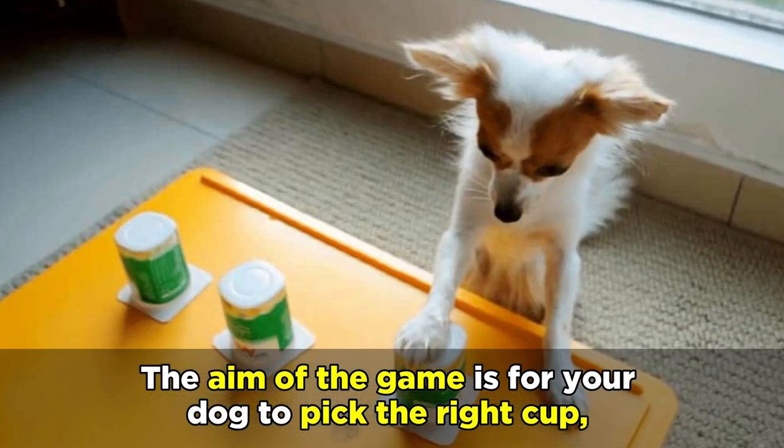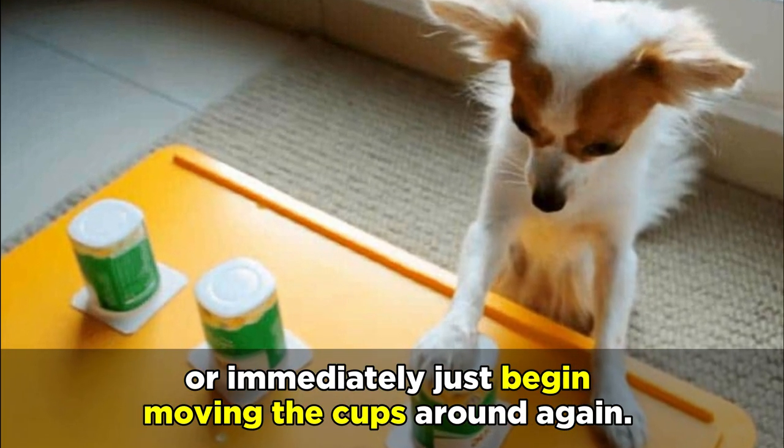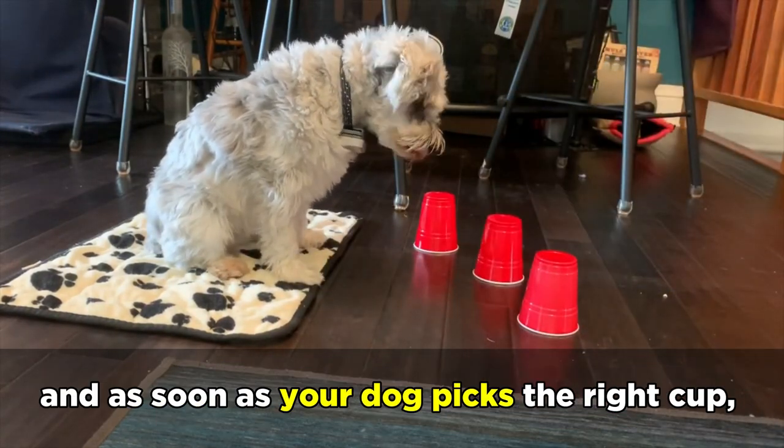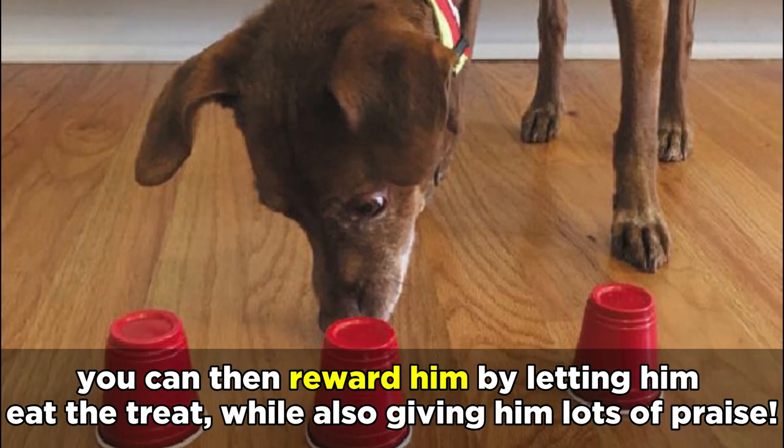The aim of the game is for your dog to pick the right cup, so if he doesn't get it right away, you can either choose to say wrong cup, or immediately just begin moving the cups around again. Your dog will learn that his job is to pick the right cup with the treat inside, and as soon as your dog picks the right cup, you can then reward him by letting him eat the treat, while also giving him lots of praise.